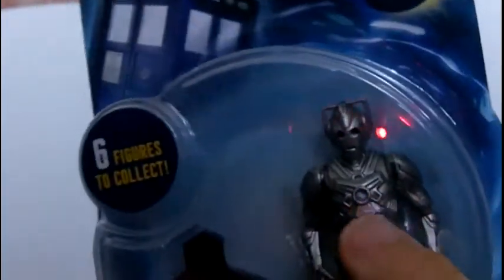We're going to have a quick look through the packaging. We've got the TARDIS there, we've got 'Series 7 Figure Collection', 5+, 6 figures to collect, the TARDIS symbol, we've got the Cyberman itself, the base. This isn't the rare variant, just to tell you. Doctor Who, Cyberman, Character Options logo.